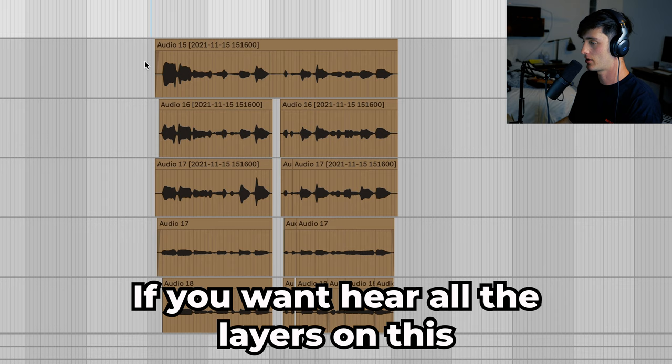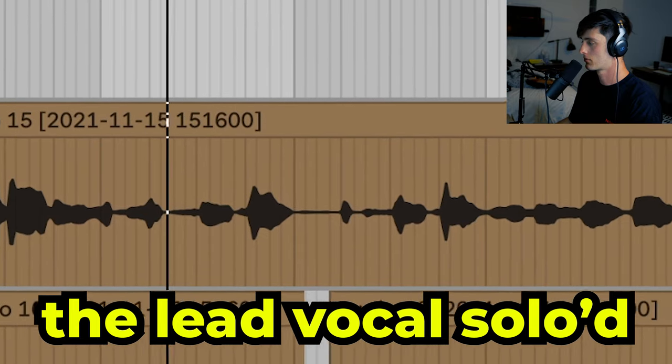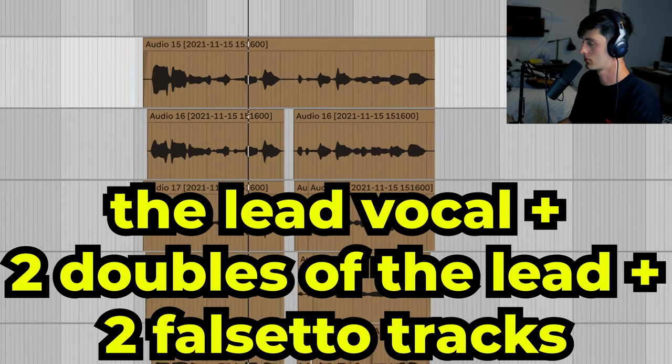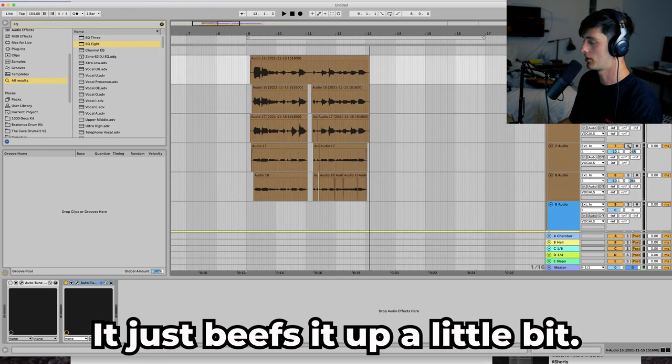If you want to hear all the layers on this — could have gone even a little bit crazier. We have our lead, then just dubs left and right, and then I did a couple falsettos. I just beefed it up a little bit.